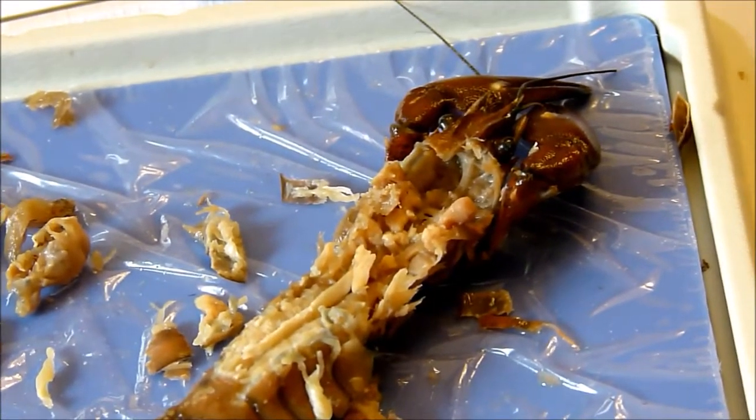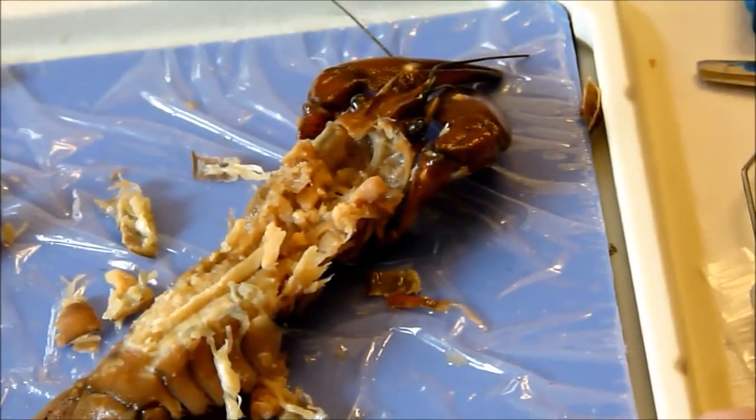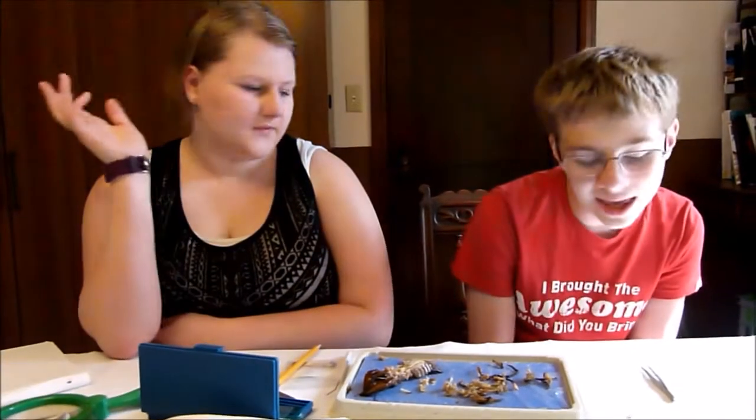That's everything. Now we clean up — wash and dry your tray and tools and put everything away. Thanks guys for watching — like, comment, and subscribe for more videos. Eight Kids out!